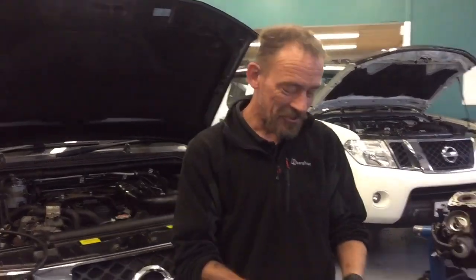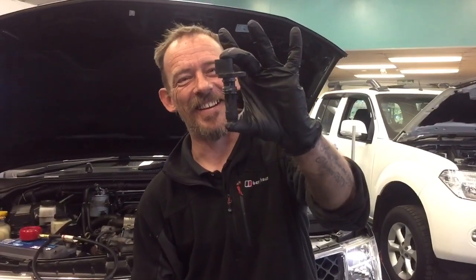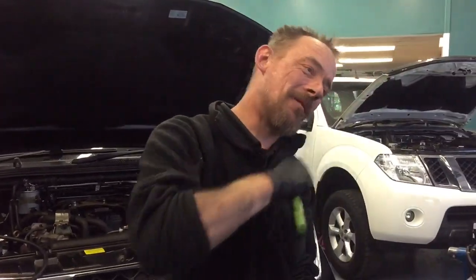Right, going back to yesterday's video I made a bit of a mistake. I just want to show you a crank position sensor — yes, there we go, crank position sensor — and I'm going to quickly show you where it is.